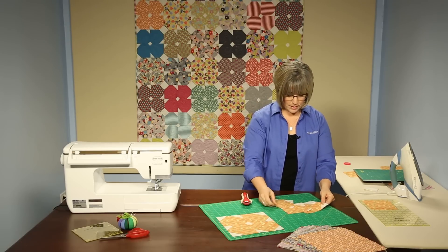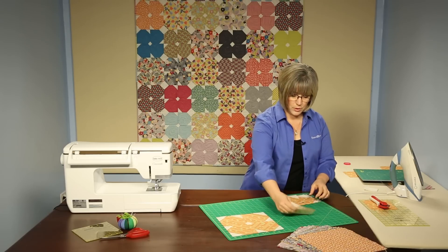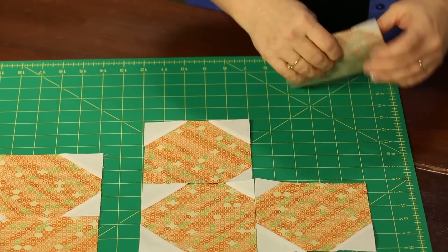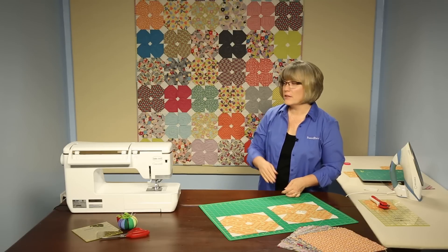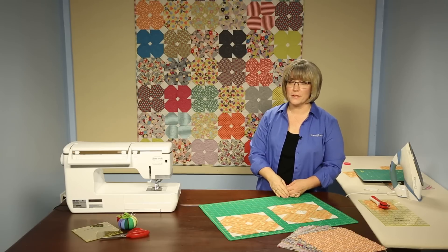Now we have these blocks. The idea is that we need to put the small triangle towards the center — if we orient them like this, always putting the small triangle to the center, we will create pretty posies. You'll join together 42 of these blocks and create rows 6 across by 7 down to create this wonderful quilt called Pretty Posies.